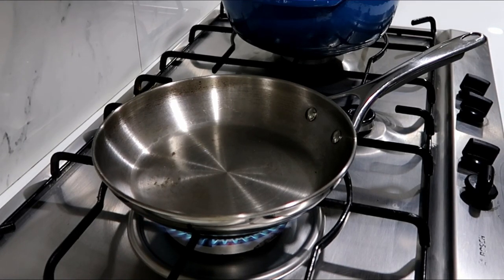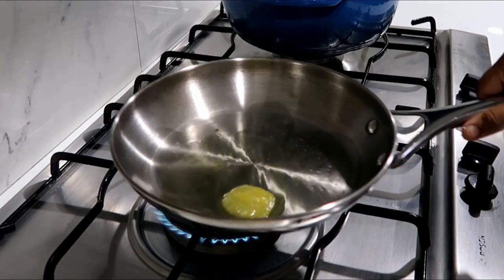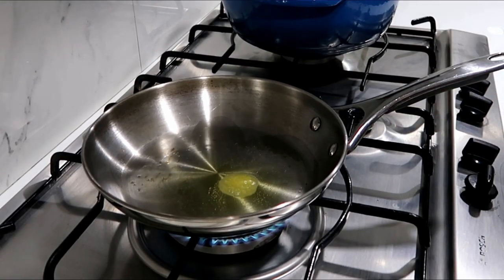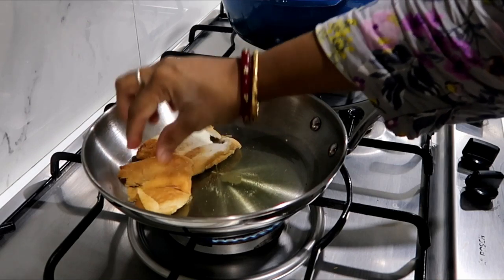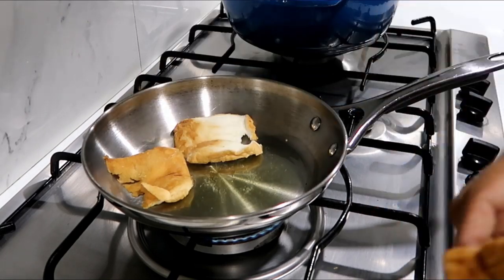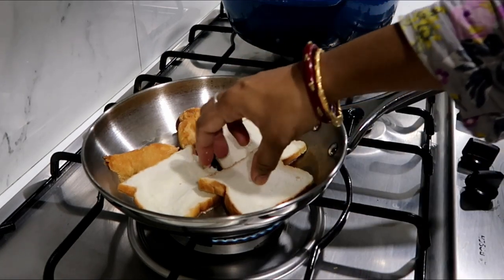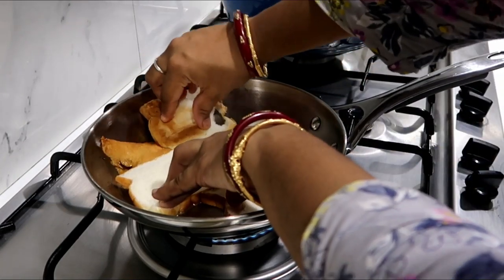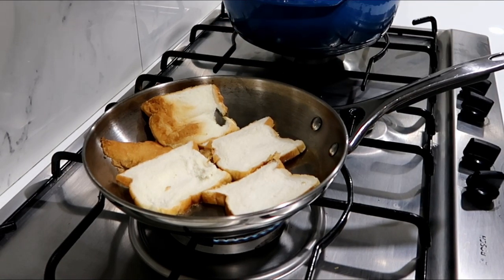Now I'm going to put bread in a pan. Let's fry the bread in a pan as usual. I'll just toast the bread. Use 4 slices of bread. I'll fry the bread in a pan and toast the two sides.